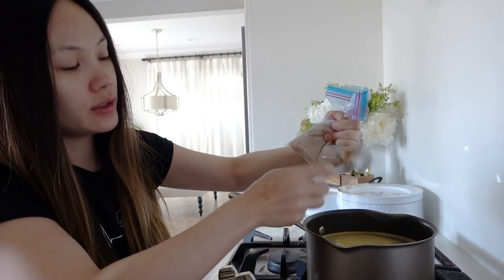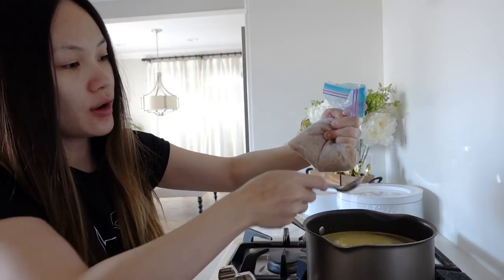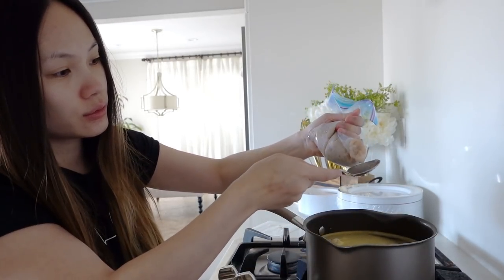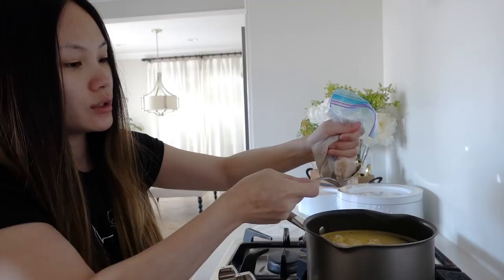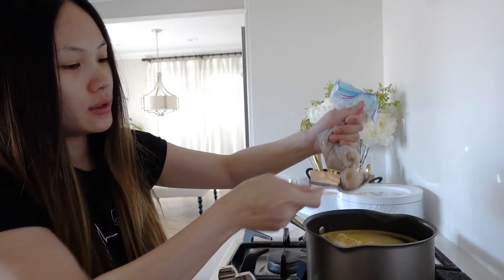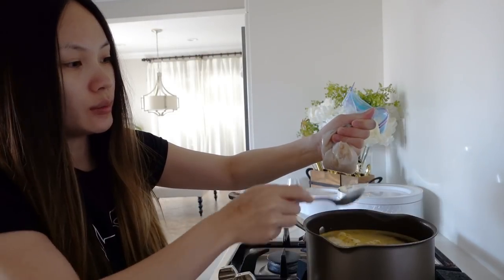Once the shrimp balls start to float, that means it's fully cooked. So just watch out for that. Making lots and lots of shrimp balls here. This is about a pound of shrimp. Looks like a good amount for this bowl of soup.